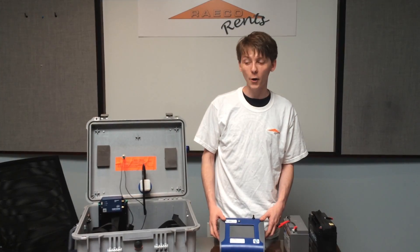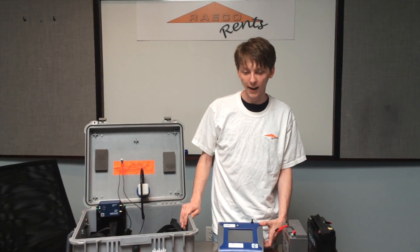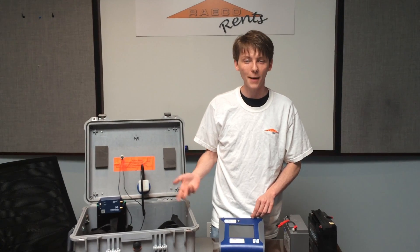Today we're building an outdoor enclosure, the model 8535 from TSI, which is designed for dust monitoring in a perimeter of a job site.